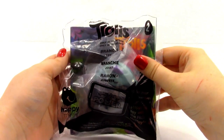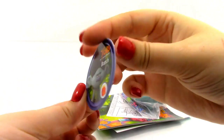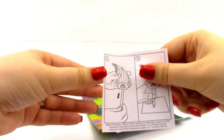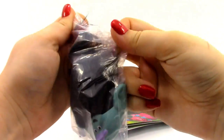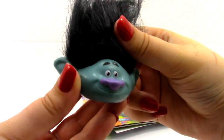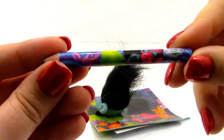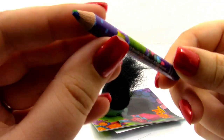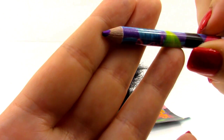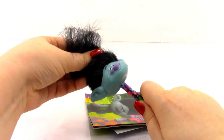Next we have toy number two, and this one is Branch. The first thing in the bag is our little Branch token. We have our instructions, which just say to put the pencil topper on the pencil. Here is our Branch pencil topper — he's got some really cool black hair and he's kind of a bluish gray color. Here is our Branch pencil, which looks a little different than the other one. One thing I noticed is this colored pencil has multiple colors — blue, green, and purple. Now we're going to place the pencil topper on it.